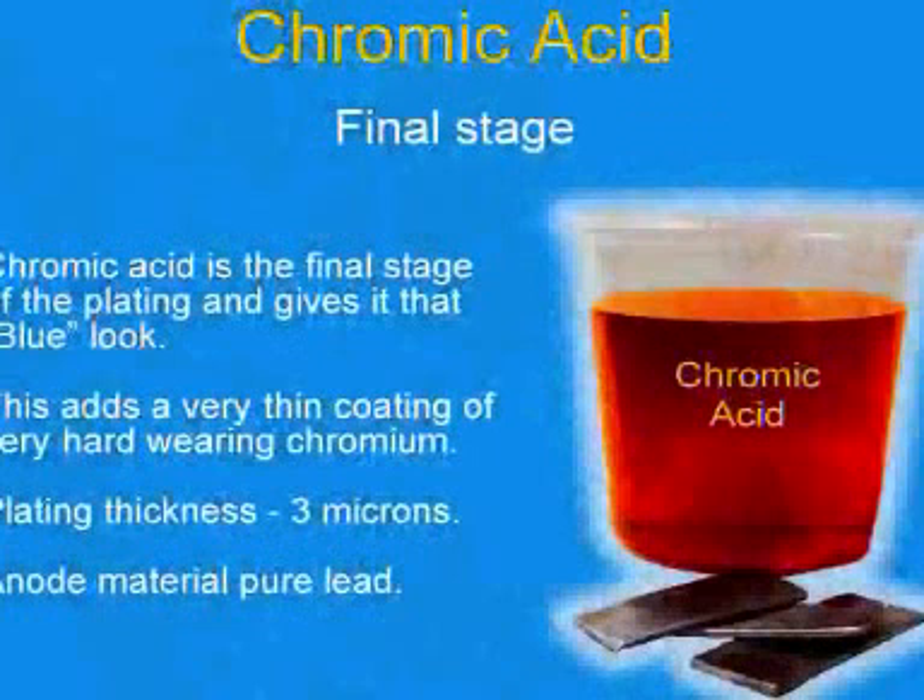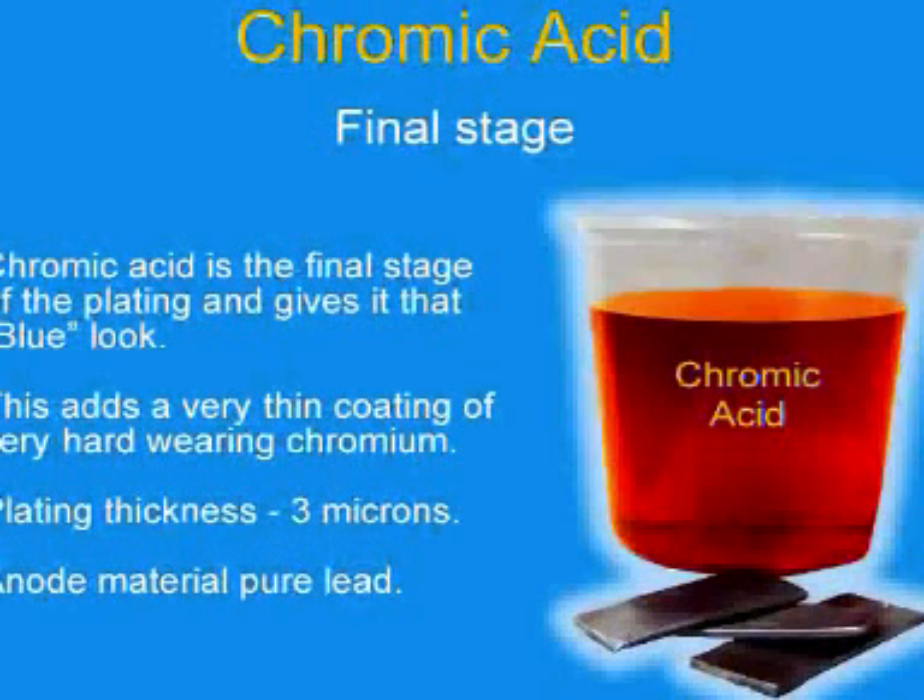Chromic acid is the final stage of the plating and gives it that blue look. This adds a very thin coating of very hard wearing chromium. Plating thickness is 3 microns. Anode material is pure lead.